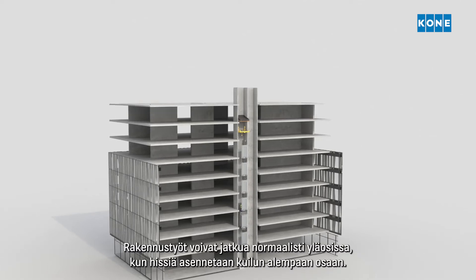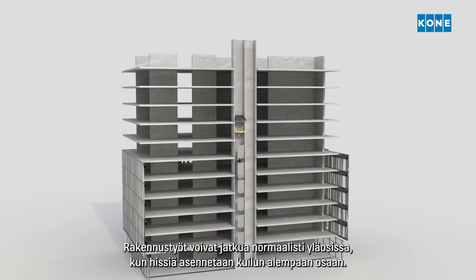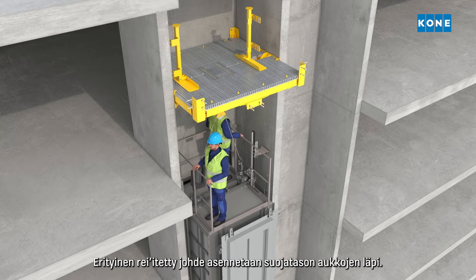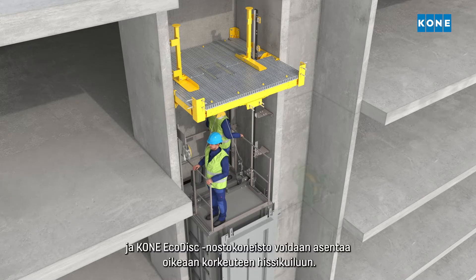While the elevator is installed in the lower part of the shaft, the building construction can continue as normal above. A dedicated multi-hole guide rail is installed through the holes in the protection deck, allowing the guide rail installation process to proceed smoothly and the Kone EcoDisc hoisting machine to be installed at the correct height in the shaft.